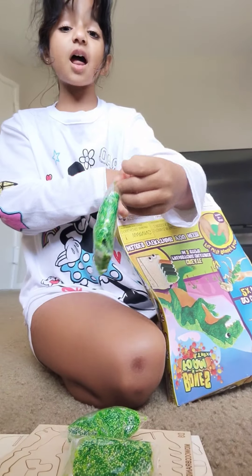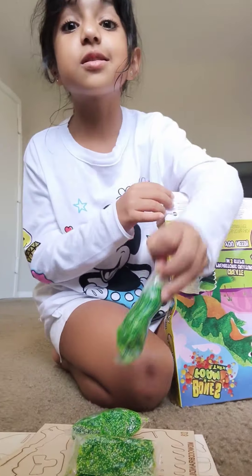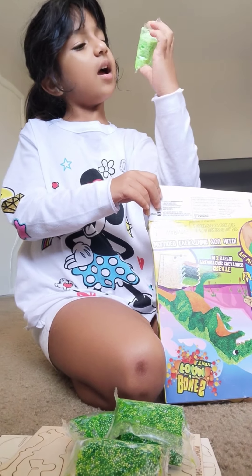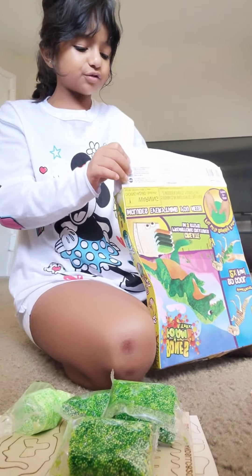This is like a green slime. I think it's a dot dot slime. This is an orange, this is a light green slime. I think I am going to stick it on the dinosaur.